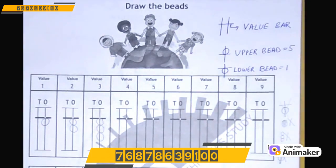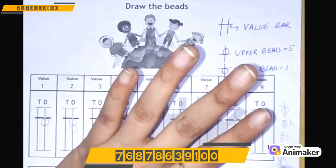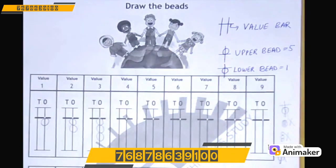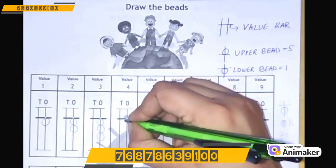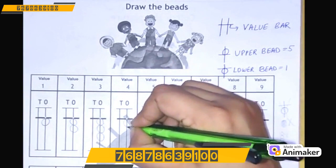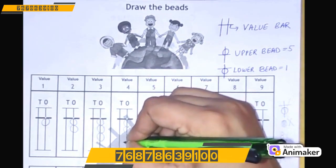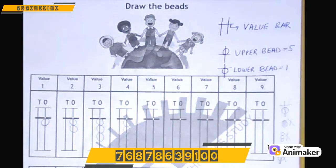Now let's make 4 on your hand first: 1, 2, 3, and 4. Similarly, make 4 on your 1's rod — draw 4 beads here: 1, 2, 3, and 4. Very good! Good work, class!